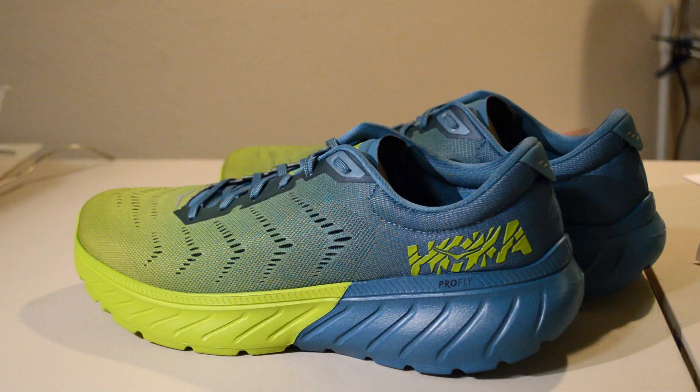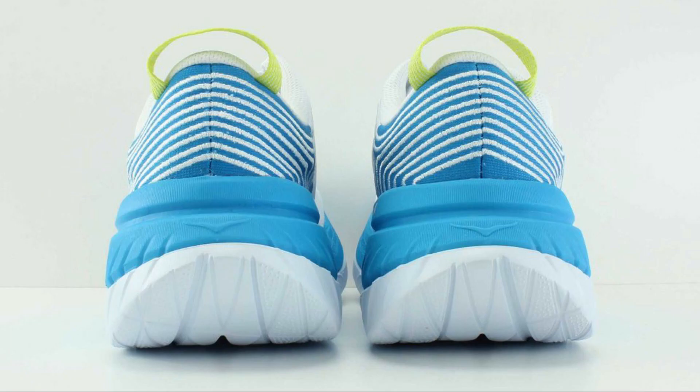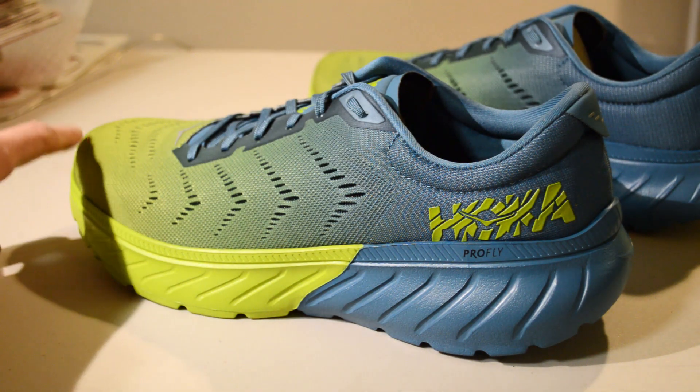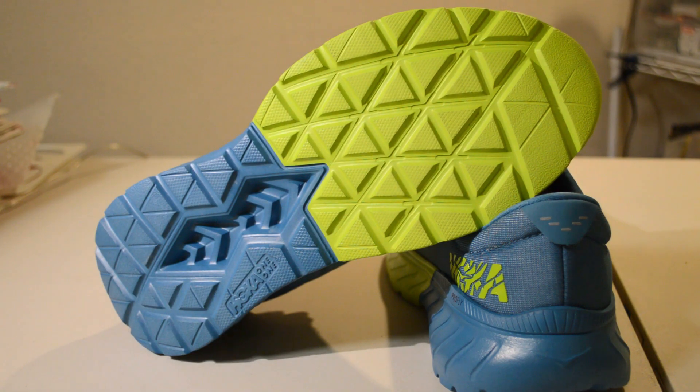Unlike some other shoes that feel great when you're up on your toes but awkward at slower paces, the Mach 2 is just as comfortable for speed days as it is for recovery days. I honestly found it hard to find issues with the midsole, but one thing I wouldn't mind is a tad more rocker. Looking at the heel from the back, the geometry isn't very steep compared to the Carbon X, which has next-level rocker. A bit steeper heel geometry to promote quicker transition into the toes would be nice.